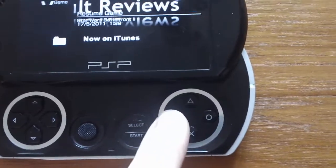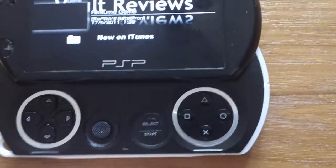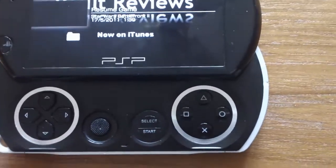You've got Circle, Triangle, Square, and X. The buttons work pretty well.